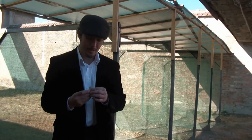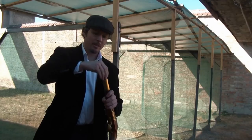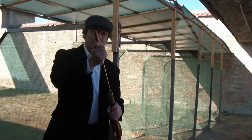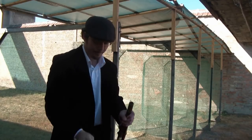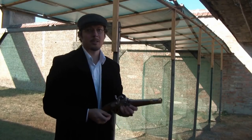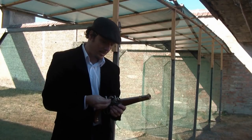The loading procedure of the tube lock pistol started with biting the end of the paper cartridge off. Then the soldier poured the powder into the bore, and inserted the bullet with the paper tube into the muzzle and rammed it down with the ramrod. I primed the lock after the gun was loaded, but in the 19th century this was the first step of the process, as the ignition tube was attached to the end of the cartridge.